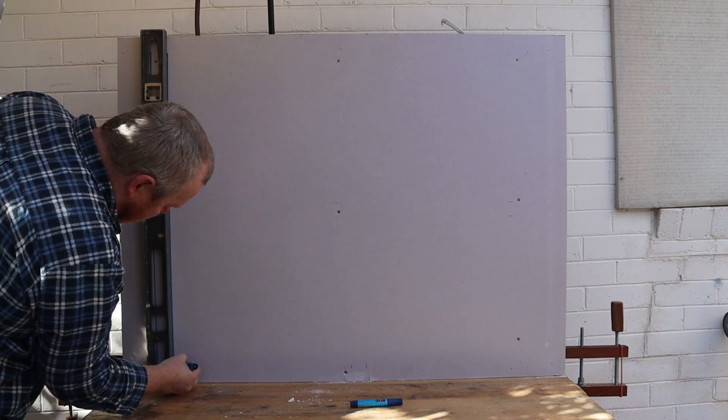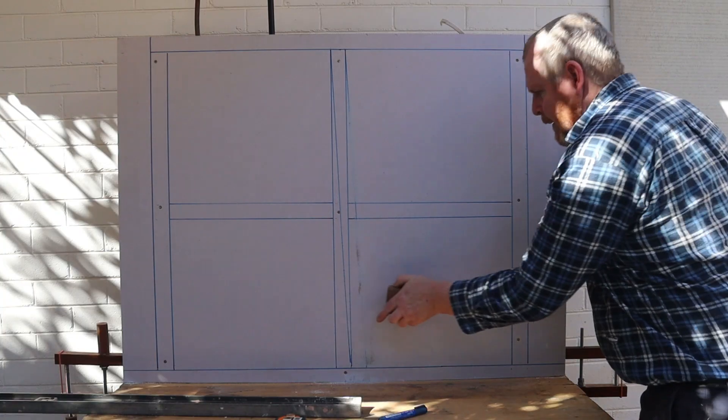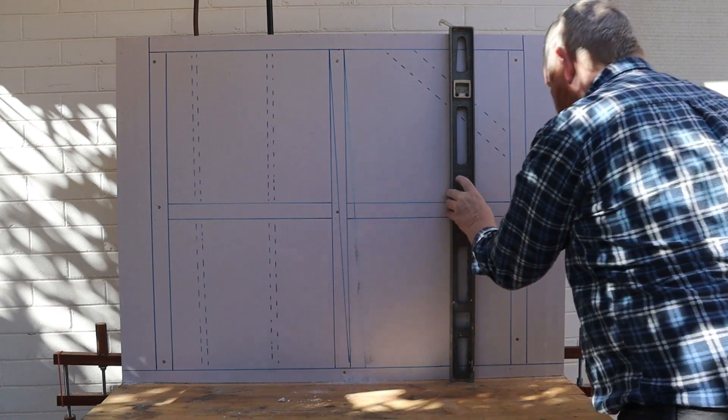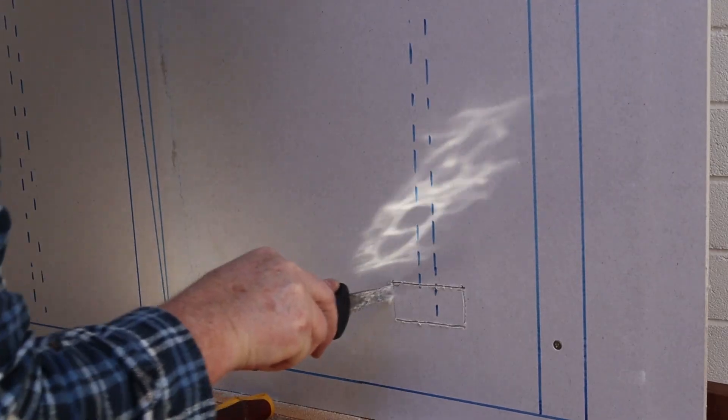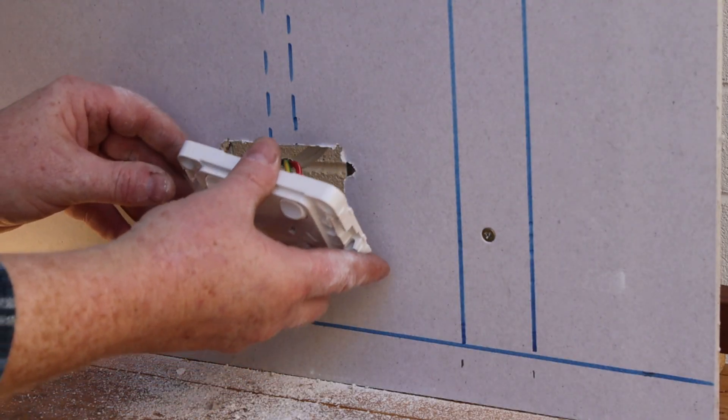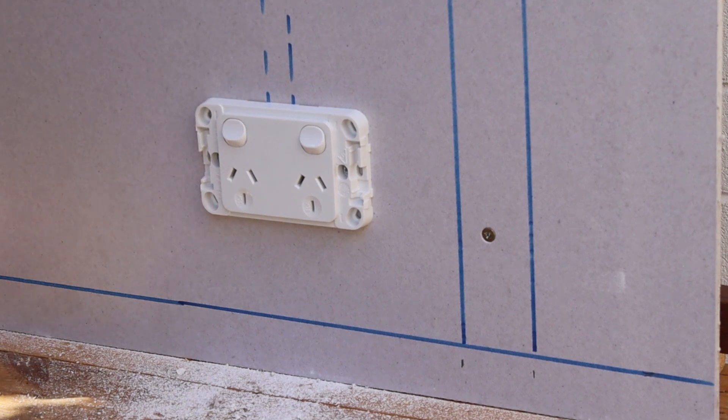Next I'll mark the locations of the studs, pipes and wires. I'm marking the internal objects with dotted lines. Now I'll add a power point to the end of the electrical cable. This way the cable will loop down at an angle just like it does inside a real wall.